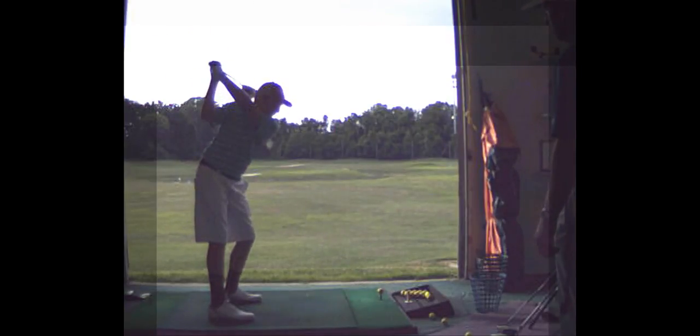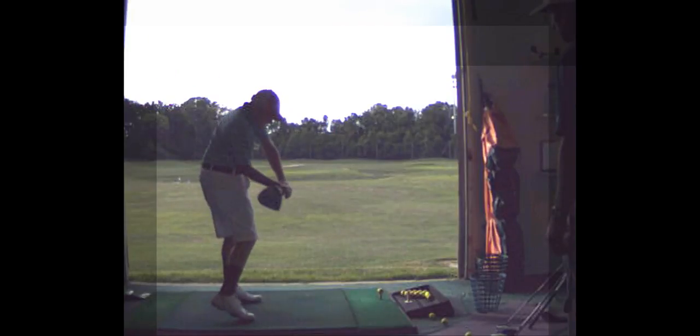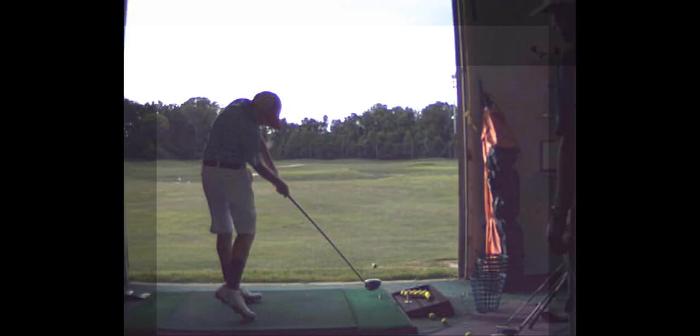Open that left toe like we talked about. You can see how open those hips are — that's good.